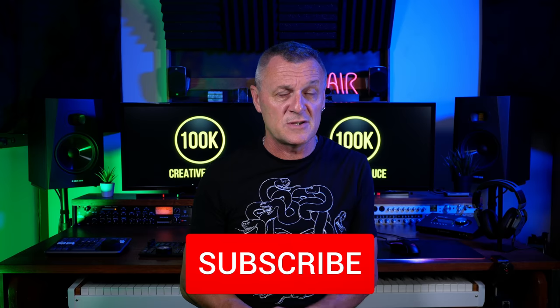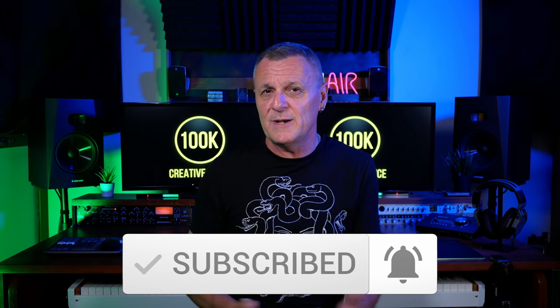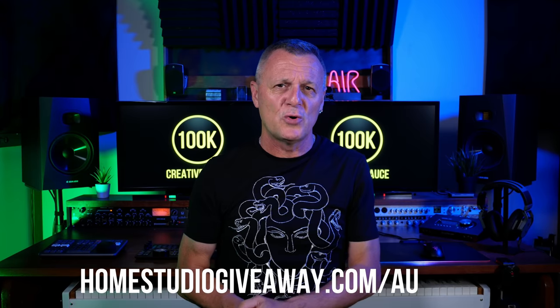In a moment I'll tell you how to enter, but first a quick note about what you don't need to do. You don't have to subscribe to this channel, leave a comment, or like this video to enter. Of course, if you find the channel useful feel free to subscribe and ring the bell, and I'd love to hear your thoughts in the comments. To enter the giveaway, simply visit homestudiogiveaway.com/audient, or follow the link in the description, and follow the instructions there to get multiple ways to enter and increase your chances. I look forward to seeing you there.